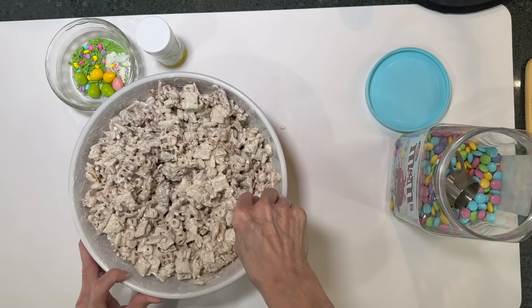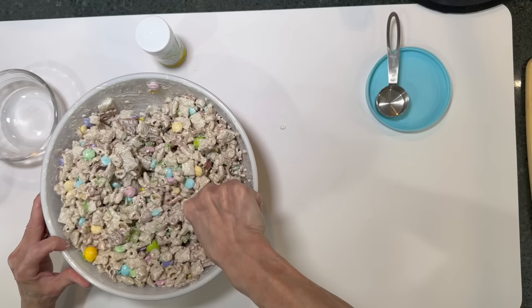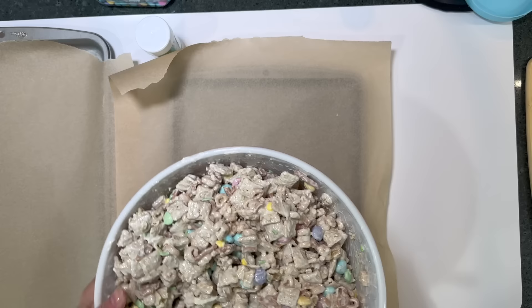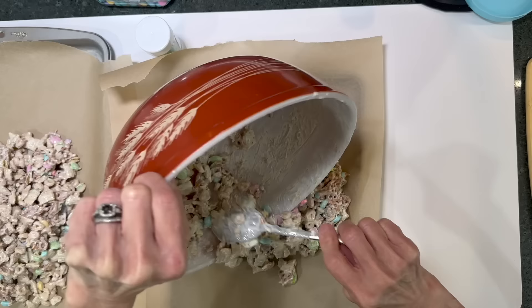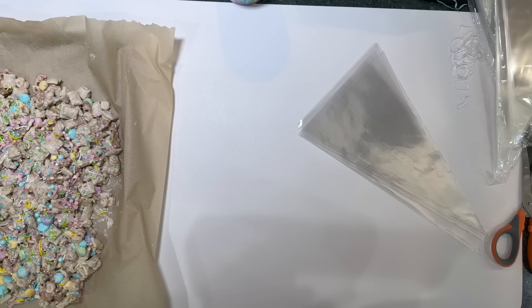Add M&Ms — as many as you want — but do it after the white chocolate so they're visible and not covered up. Also add leftover sprinkles from earlier. Take two cookie sheets covered with parchment paper, evenly distribute the mixture between them, and spread it out. Put it in the freezer to set for about 10 minutes. Then add sprinkles on top before fully freezing — cover them up pretty well — then freeze completely.